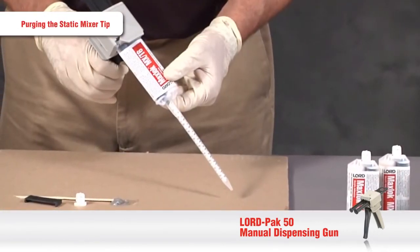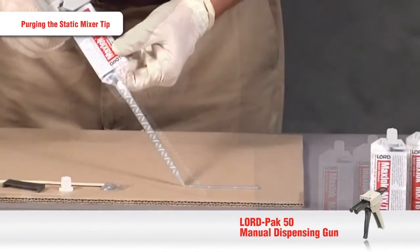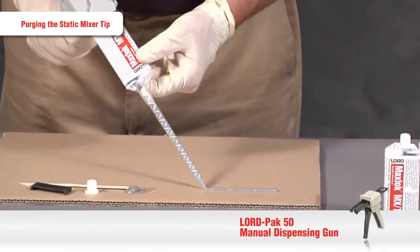Lastly, purge the static mixer by squeezing the applicator gun trigger and dispensing a mixer's length bead of adhesive to ensure a good mix.